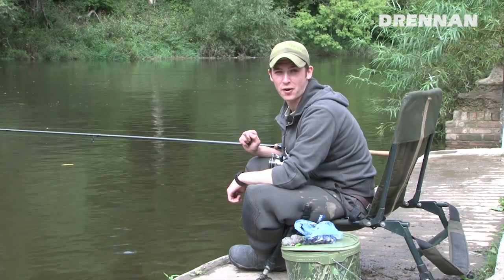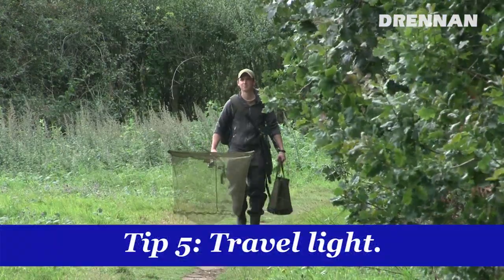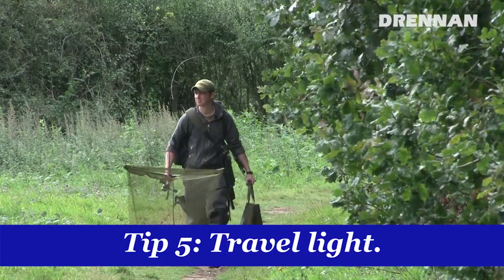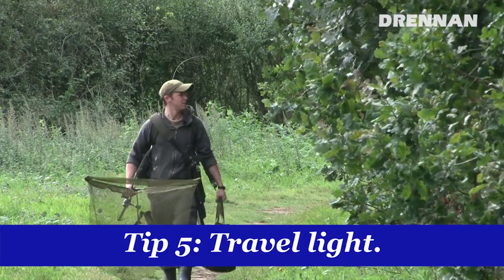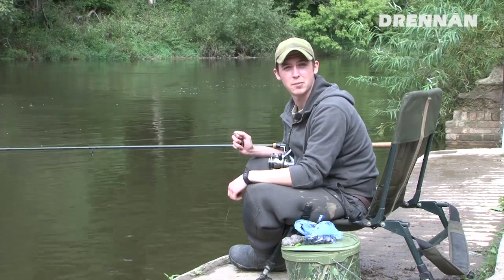And lastly, tip five is travel light. You don't need a huge amount of gear, especially if you're only going for a few hours. Just take a bucket with a few baits in, a rod, a net, a chair and a bag. It means you're more inclined to change swims regularly — finding fish is better than sitting and waiting to find them. And there you go, my five top tips for catching a few barbel.